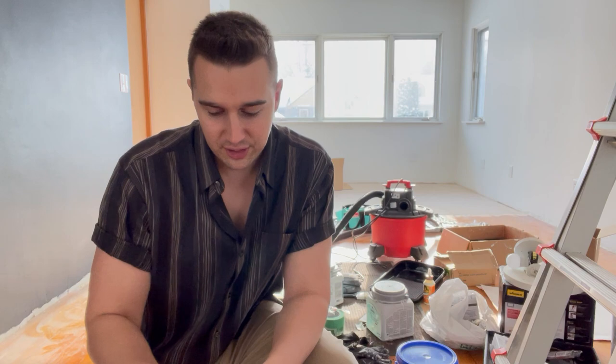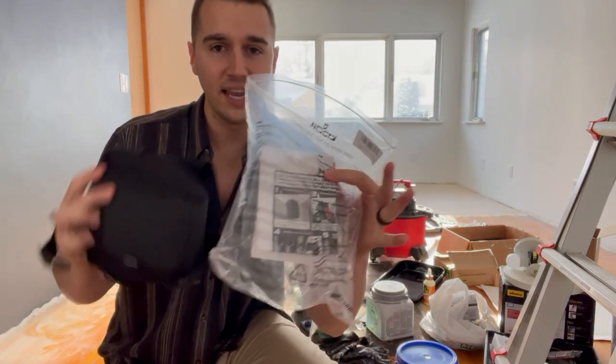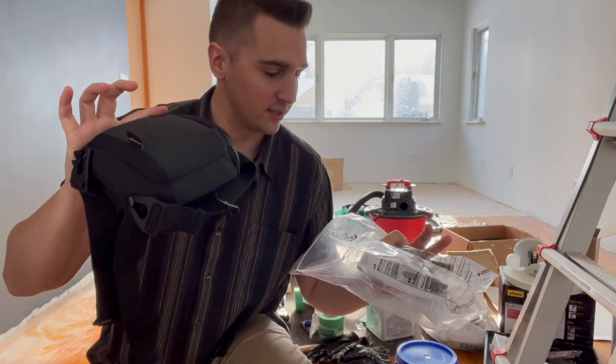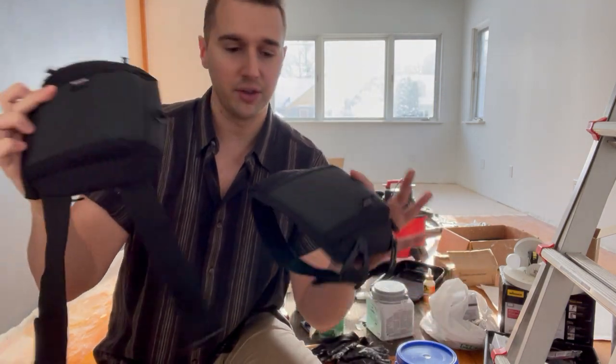In this video, I'm going to be reviewing and showing you the ins and outs of these awesome knee pads. So in the bag — pretty self-explanatory — here are the knee pads.